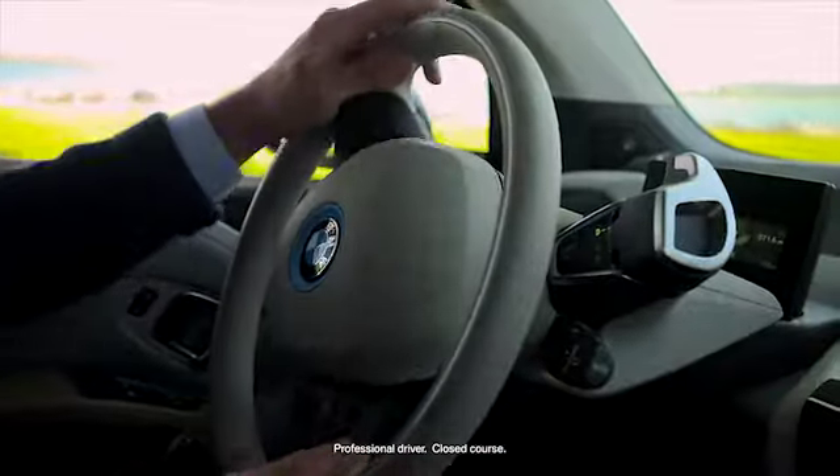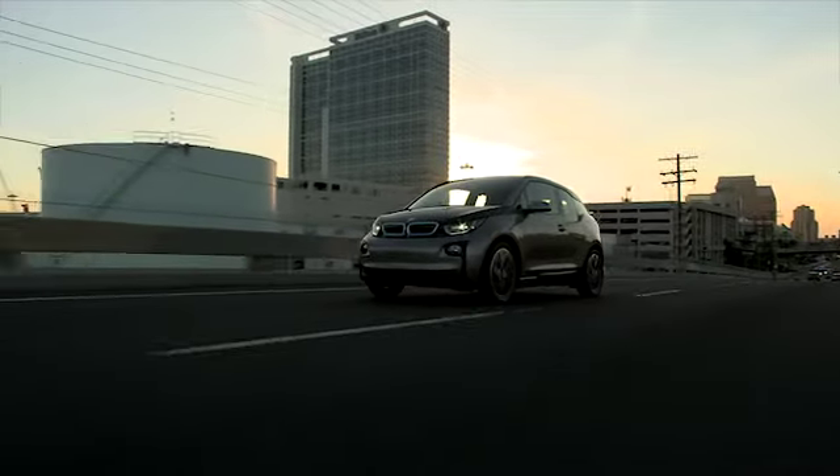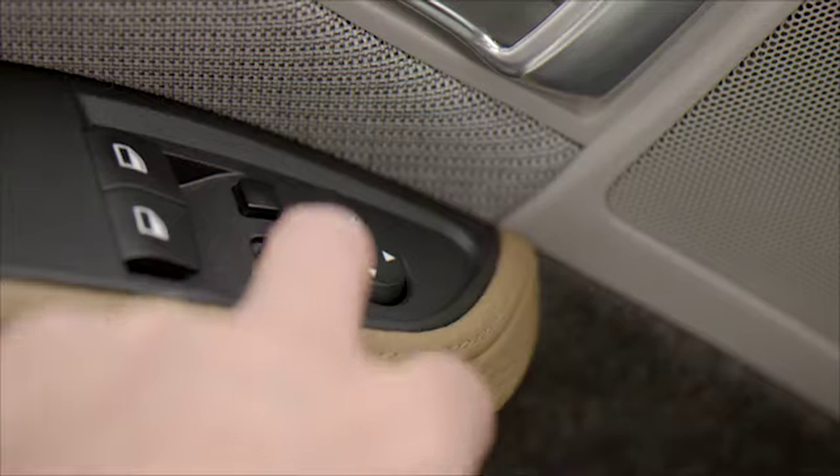Another special vehicle feature is automatic cornering adjustment. During cornering in the direction of the passenger, the mirror glass is turned so that the area to the side of the driver can be seen better. To activate this, slide the mirror changeover switch to the driver's side position.